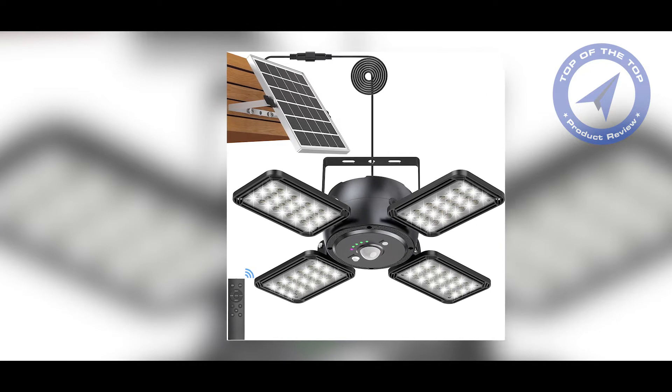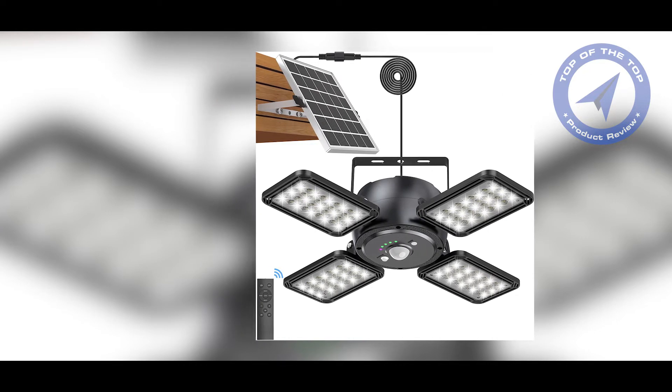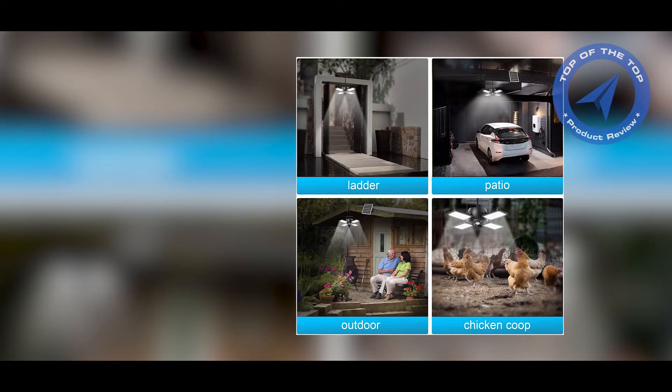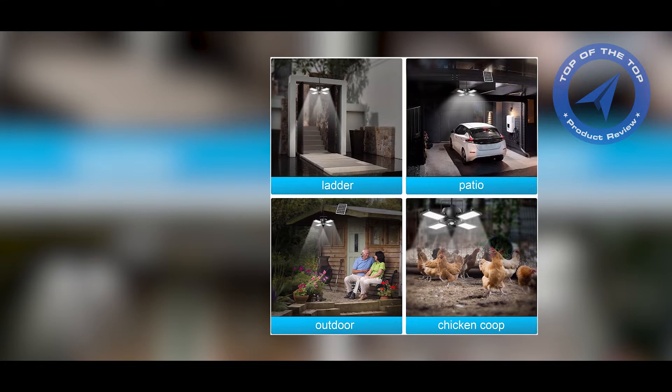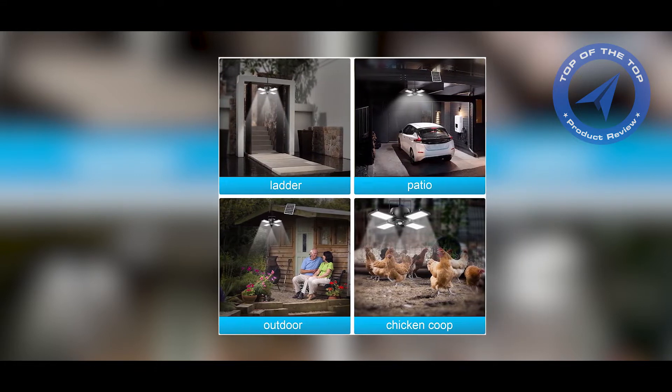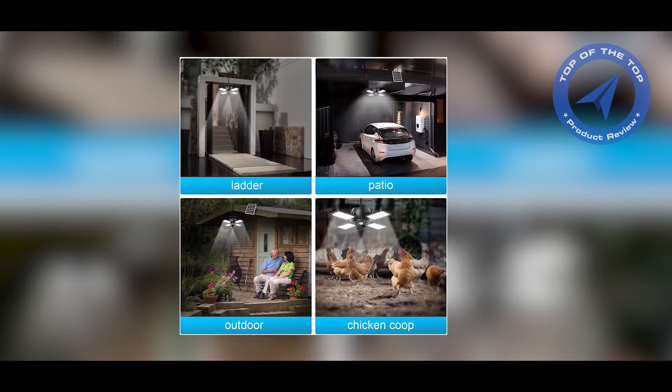First, let's start with the basics. What is a solar pendant light? It's a light fixture that hangs from a cord or chain and is powered by a rechargeable battery that's charged by a solar panel. The solar panel is usually located on the top of the light and collects energy from the sun during the day.